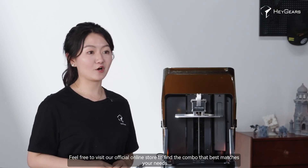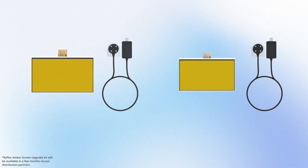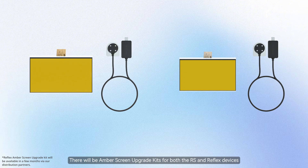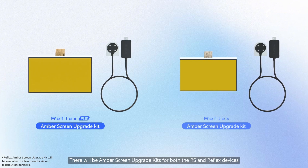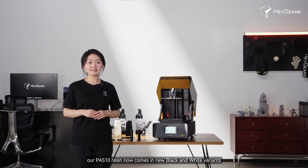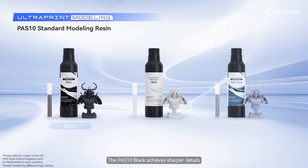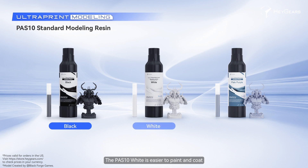You can enjoy big discounts on various bundles with the RS Turbo, with savings of up to 421 US dollars. Feel free to visit our official online store to find the combo that best matches your needs. There will be Amber Screen Upgrade Kits for both the RS and Reflex devices. By replacing and calibrating the screen, you will unlock new levels of precision and longevity that enhance print quality. If you are looking for new material options, our PAS10 resin now comes in new black and white variants.